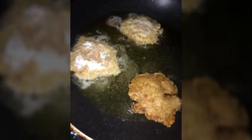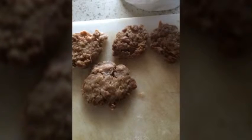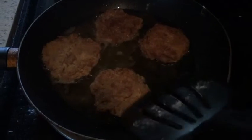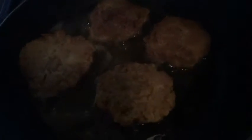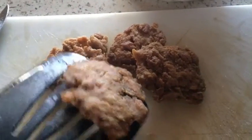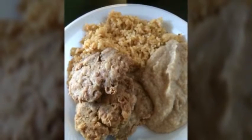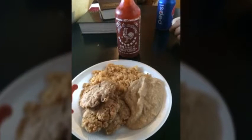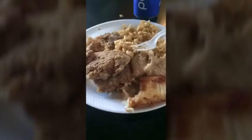Once the oil is hot, cook the tuna patties until golden brown. And that's about it — it's pretty easy. You can add any side you want, but I think it's delicious with rice and beans. So yummy, and it's pretty healthy too — not too bad.